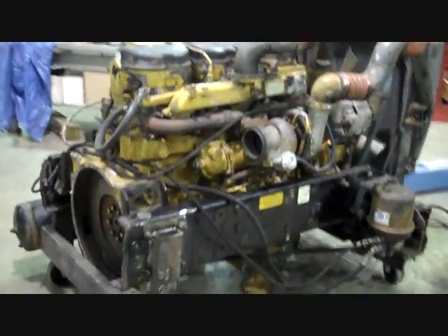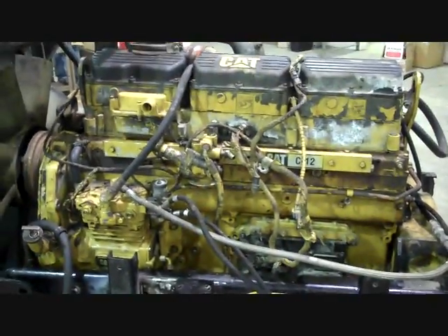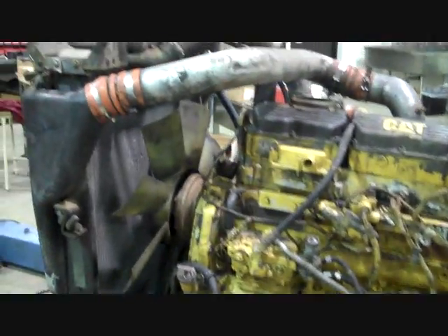So basically we're just going to fill this up with a prayer and hope it starts when we rebuild it. Here's the engine with the actual part of the frame. Hopefully this bad boy starts. Most of it wasn't even connected on here, but we've fabricated a frame stand.